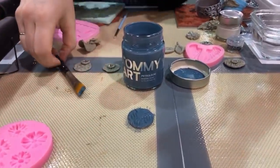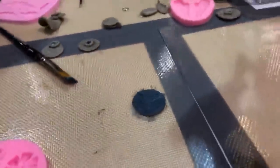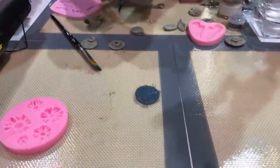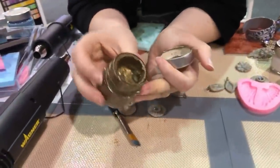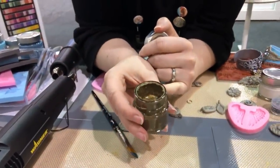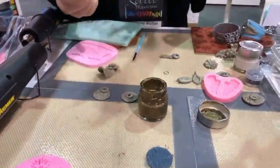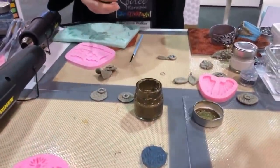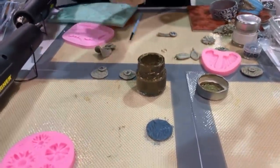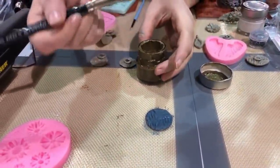You can see very opaque coverage - this jar is going to last a long time, it covers quite a large area. It's 4.7 ounces. There's no smell, no VOC - this is made to some really high standards. Now you can see that nice matte finish. So we got a little spot right there - it's matte, you can really tell the difference.